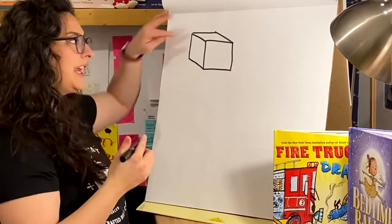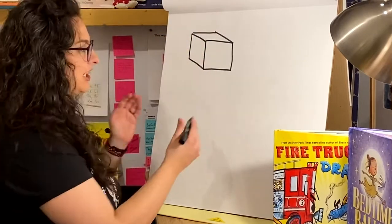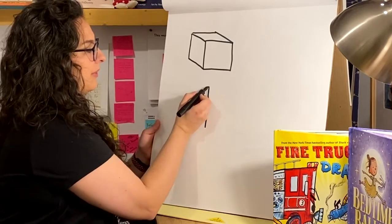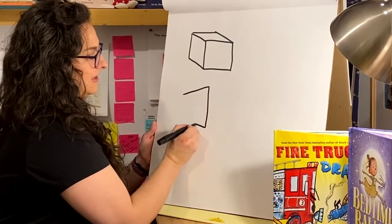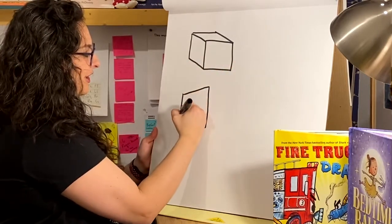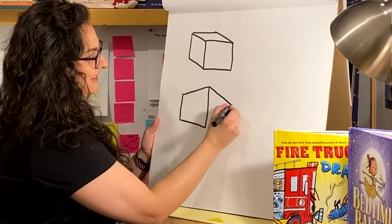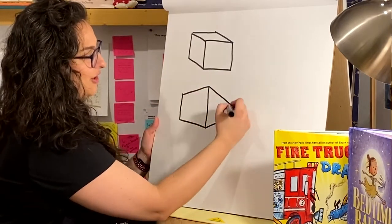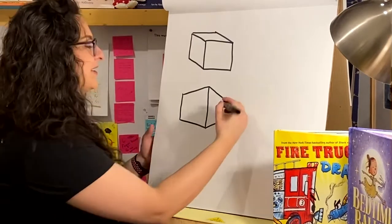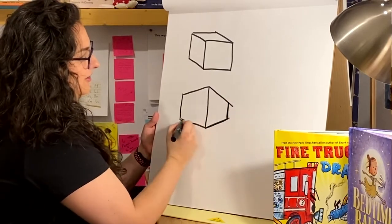Now what if we can't see the top? What if the corner is actually the closest thing to us? We might draw the line and we want these vanishing lines — they go back into space. They go away from you and they converge to a point. You may have heard it called two-point perspective, or there's one-point perspective. So that would be a box right there.